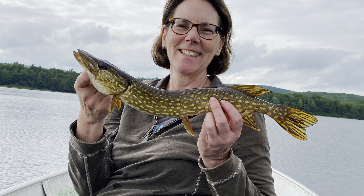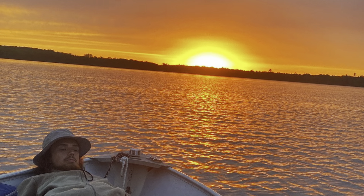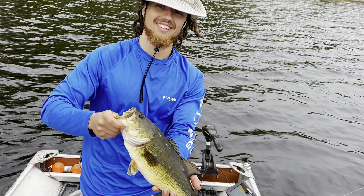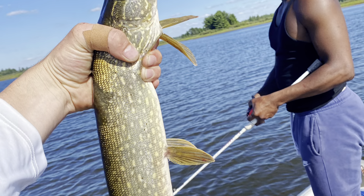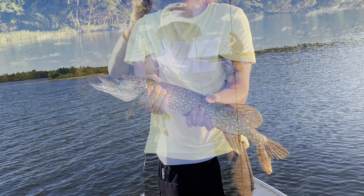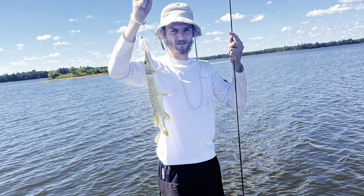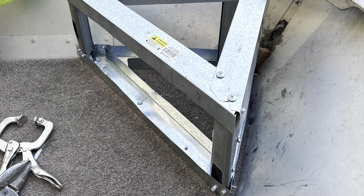Now it's about mid-May, I've been working on the boat all spring, and I can finally say the transformation is done. We enjoyed some beautiful nights on the lake, caught some great fish, had some great laughs, and I couldn't be happier with how everything turned out. But I still had a few things in mind. Fast forward to next spring and I realized I really should get a foot pedal trolling motor for the casting deck.